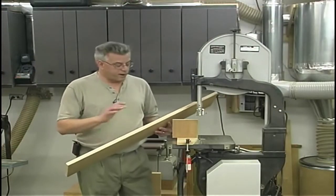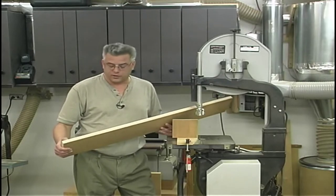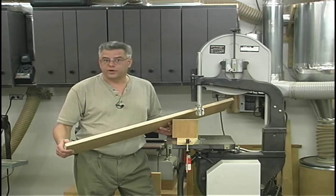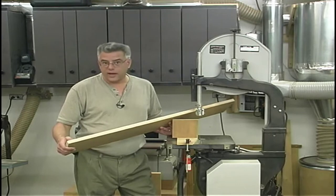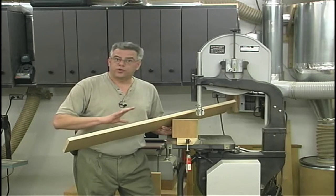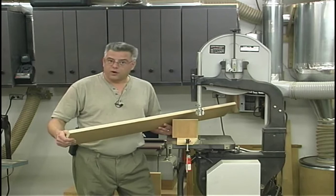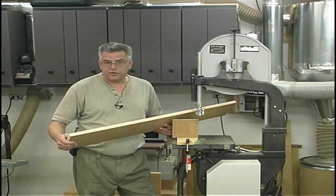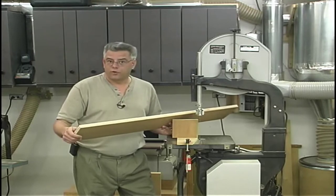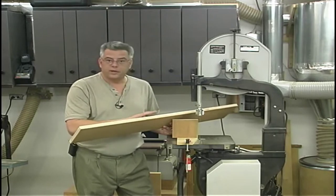I'm going to start by re-sawing some stock into quarter-inch thick panels — those will be our field panels. You can purchase quarter-inch or slightly thicker material and plane it down, but that can be rather expensive. Re-sawing your three-quarter-inch stock into quarter-inch material can save you a lot of money. Re-sawing on a bandsaw is a very easy operation, and because of the width of these field panels, you can do it on your regular 14-inch bandsaw without a riser block.